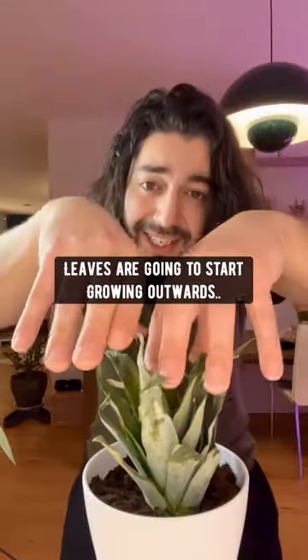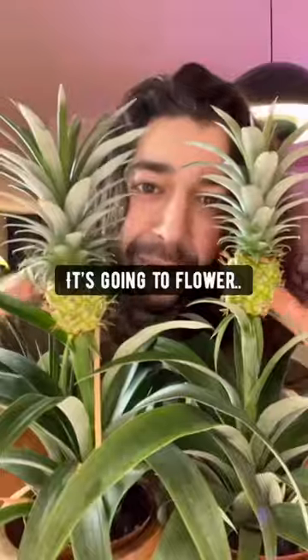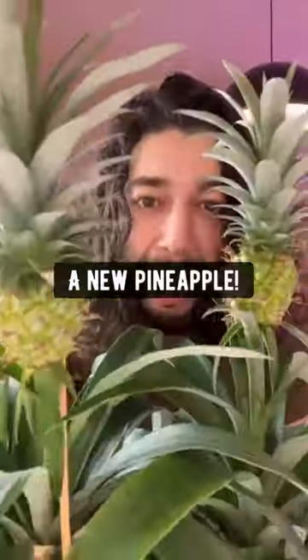What's going to happen is that the leaves are going to start growing outwards like these two. The stem is going to grow from the middle, it's going to flower, and then eventually produce a new pineapple.